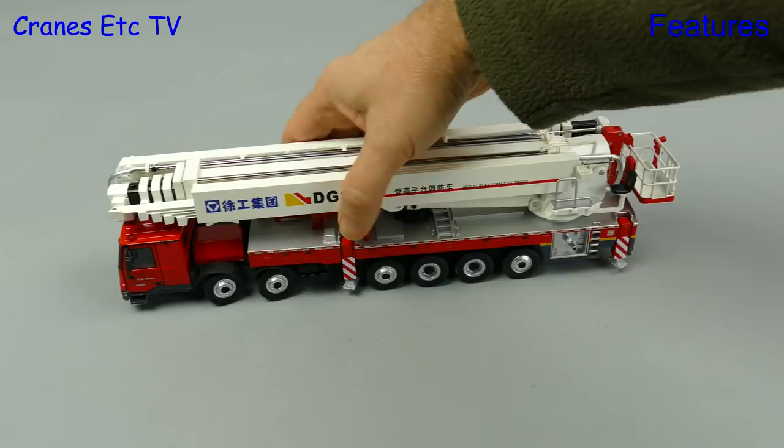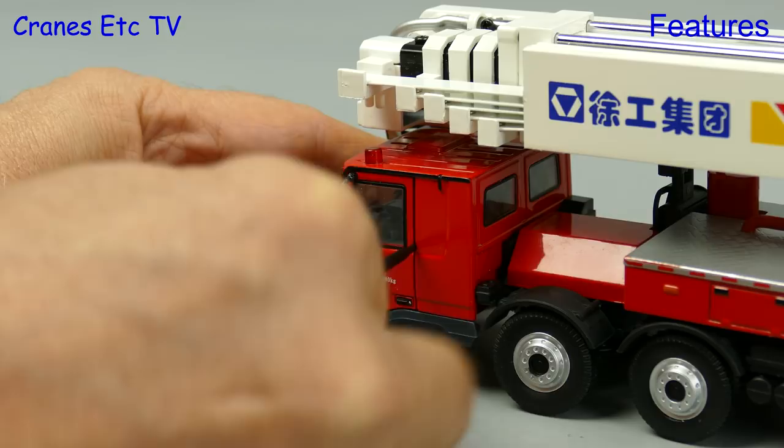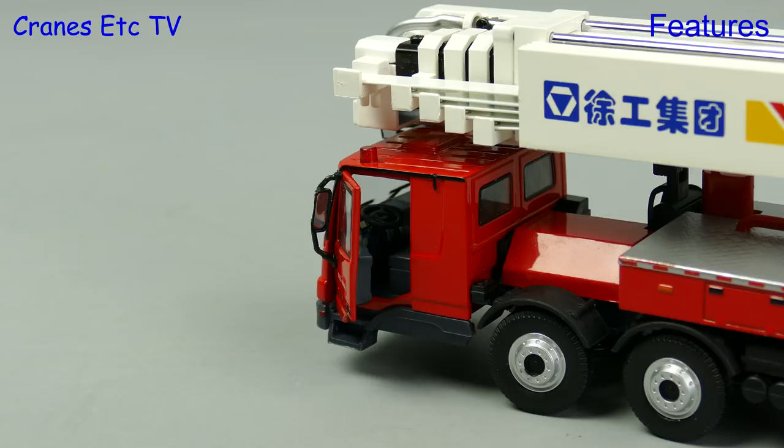One nice feature that has been implemented is opening cab doors, and a special pointer is included with the model to help you open them up. With the door open you can see some of the detail inside.